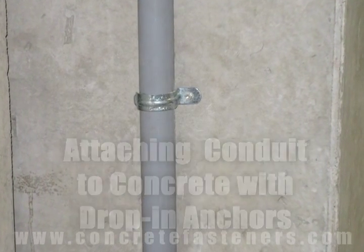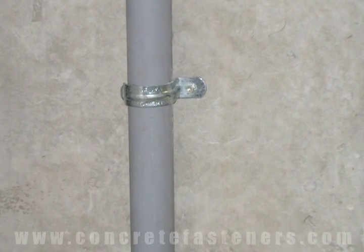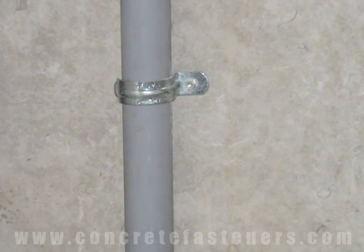Drop-in anchors can be used for fastening conduit to concrete. Save money and time by purchasing your drop-in anchors online at ConcreteFasteners.com.